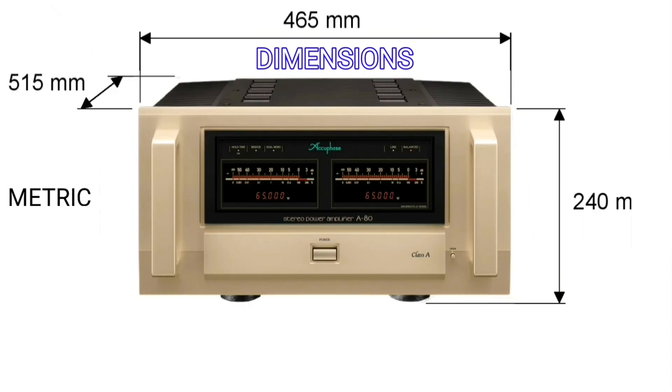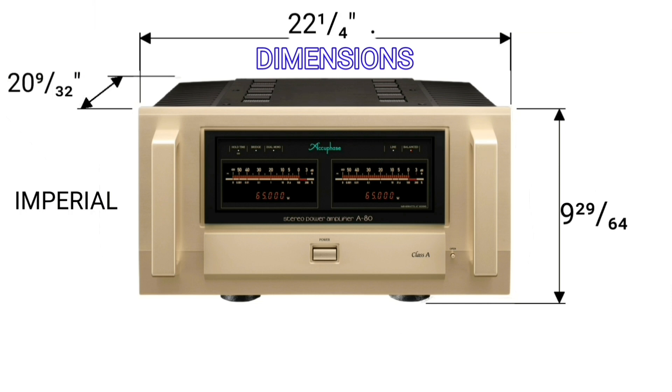I will also show you the dimensions of this power amplifier in both the metric and imperial systems.